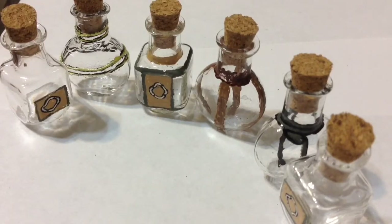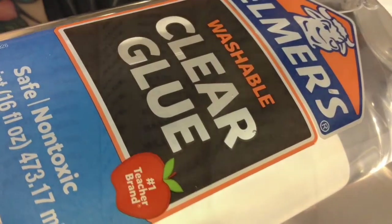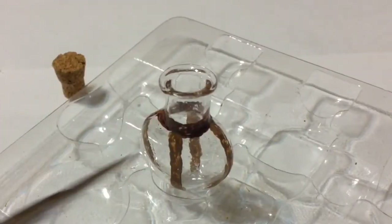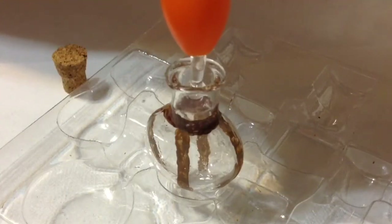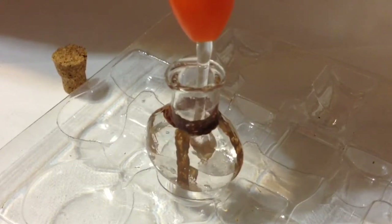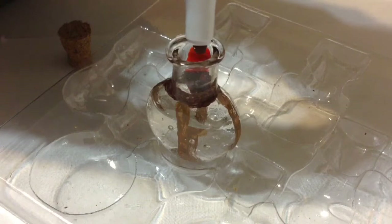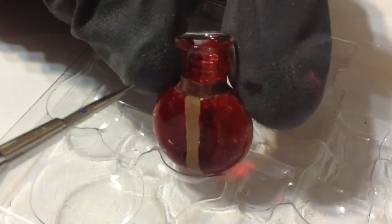Now the fun part: mixing our tonics and putting our alchemy skills to use! You're going to need Elmer's clear glue, and to color it you'll need acrylic paint as well as food coloring. Starting with the health potion, I insert the Elmer's glue and fill the bottle about three-fourths full. Then I add two drops of red food coloring and mix it. Don't worry about the little bubbles — they'll rise to the top and pop.